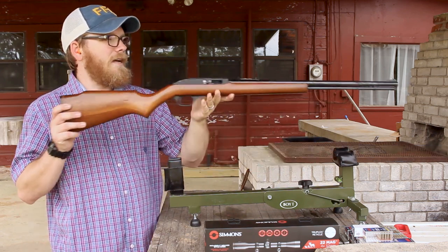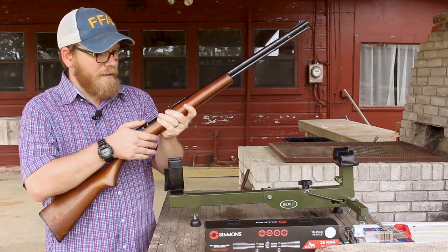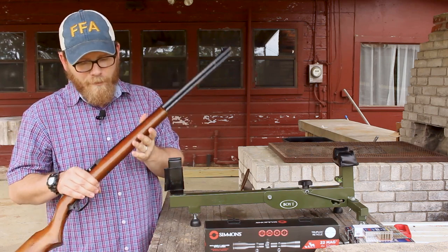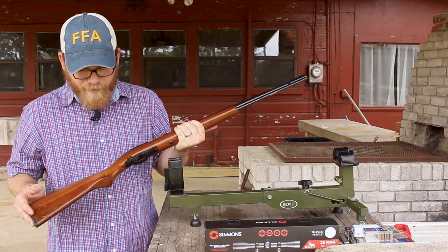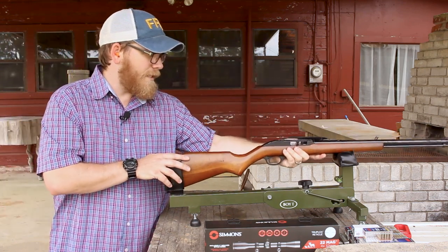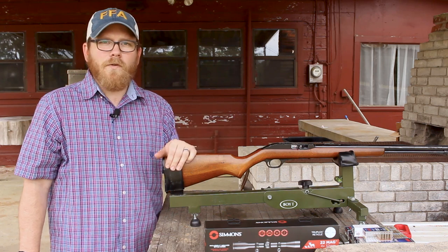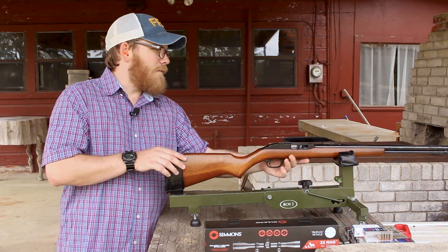This is, again, a Marlin Model 60. This one was made during the time period where they had the last round hold open on the bolt, but still had the full-length mag tube, so this is capable of holding 18 rounds of 22 long rifle. There have been several variations of the Marlin Model 60 — I have two. I've got one made in 2010 with the 19-inch barrel and the 14-round mag tube, and that's my go-to squirrel rifle. But when I saw this one, I knew I had to have it, so I rescued it.